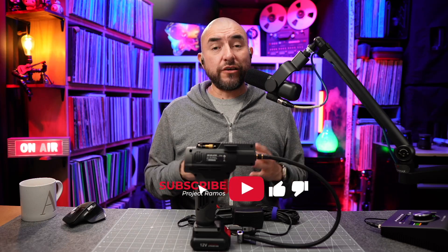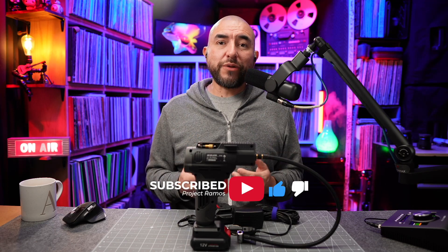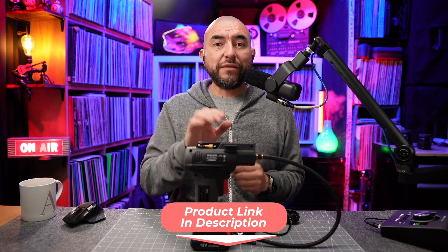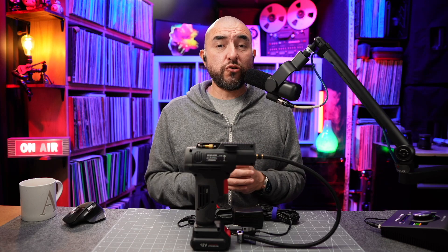My name is Adrian with Project Ramos, and on this channel I do tech reviews and tech unboxings. So if you're passionate about tech like I am, consider subscribing. What I have here is a portable air compressor made by Excited Work. This air compressor has a few features, so let's go over them now.